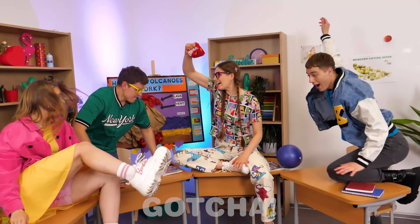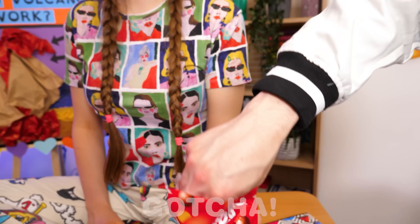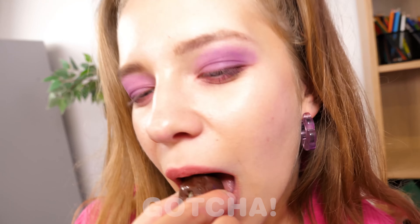Hey everybody, who wants some chocolate? I do, give me some! There you go, take them all. Let's see if the students will notice that these chocolates are healthier than usual.